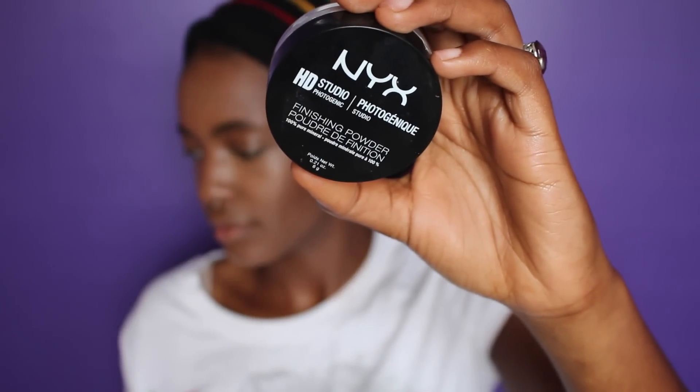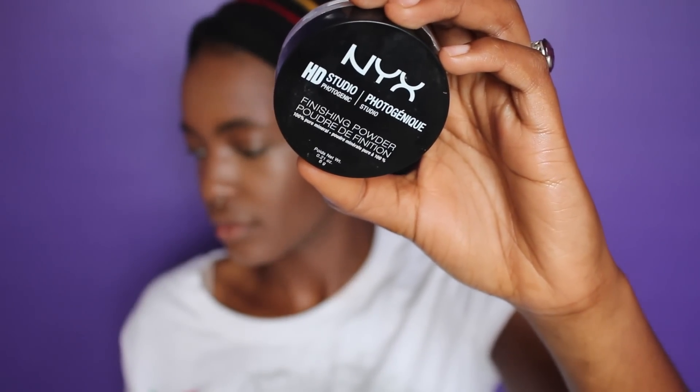Now I'm going to set all of my highlighted areas with a concealer brush that I love — I thought I should mention it, it's from ELF. The powder I'm using today is the loose NYX HD Studio Powder, it's awesome, I really love it so far.